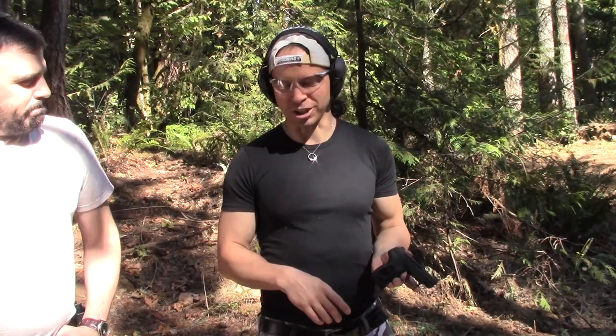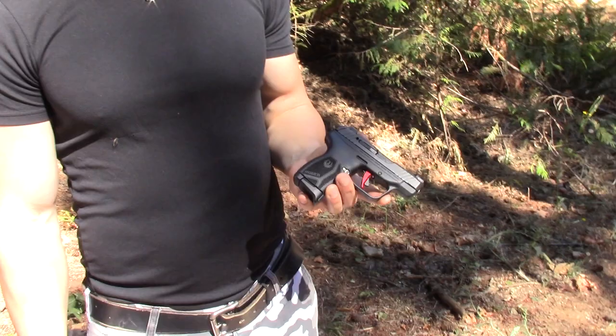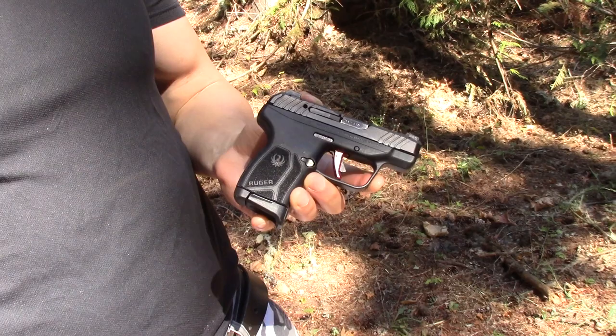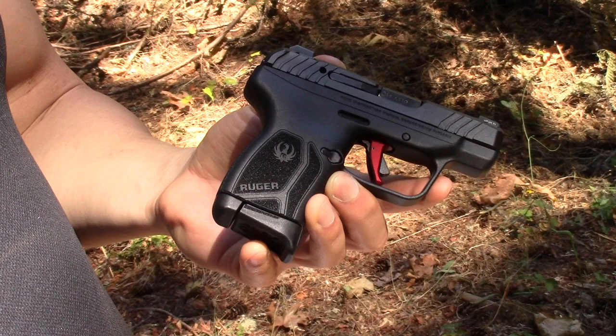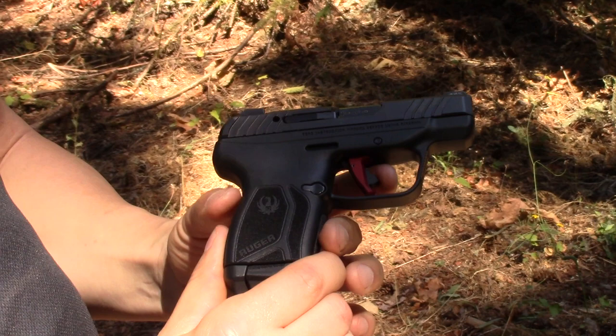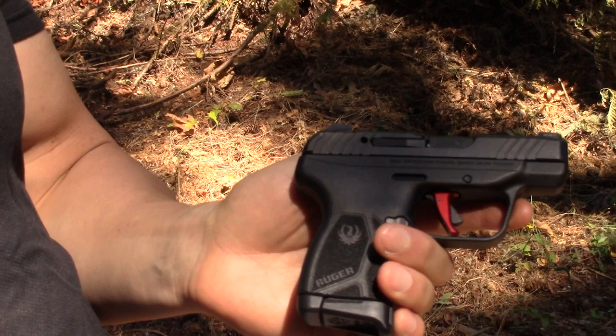Anyway, in this video we are doing a follow-up video for the LCP Max, now that we have put the new trigger from Galloway Precision in there. Everybody who's fired this gun hated the original trigger — Ryan especially, and Shan Shan also hates it. It was okay for me. So we put this new one in here which got rid of all the slop with the take-up. You can see here it's just got a little bit, and that's it, which is a huge difference from the factory trigger.